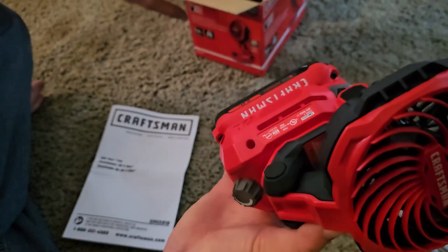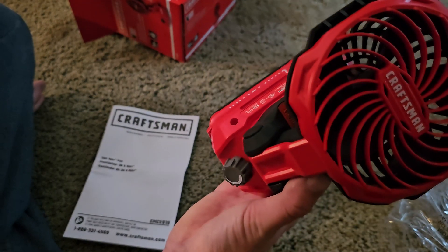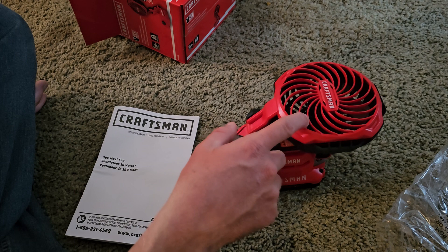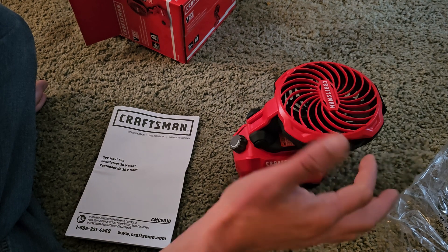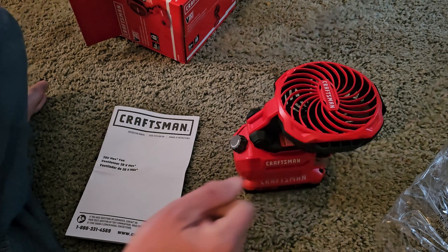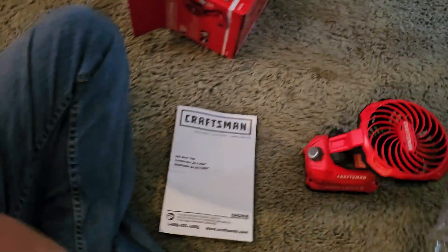But that's it — that's the Craftsman V20 portable fan, tool only. This tool only without the battery is, off the top of my head, about 20 to 30 bucks somewhere in there. So you're getting a lot for a little, considering you can take this anywhere. As long as you have a battery that's charged, you're good to go. That's the fan, that's the video. Thank y'all so much for watching, liking, subscribing, commenting, and sharing.